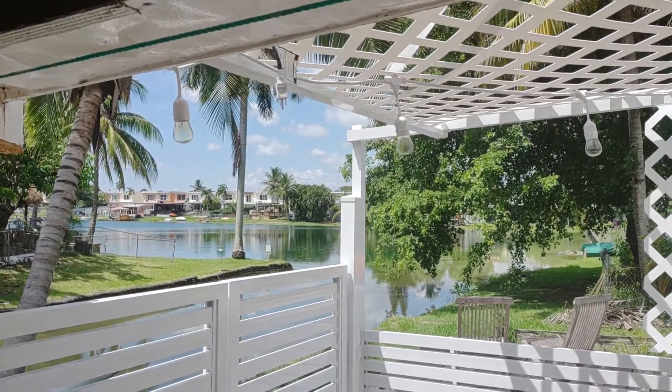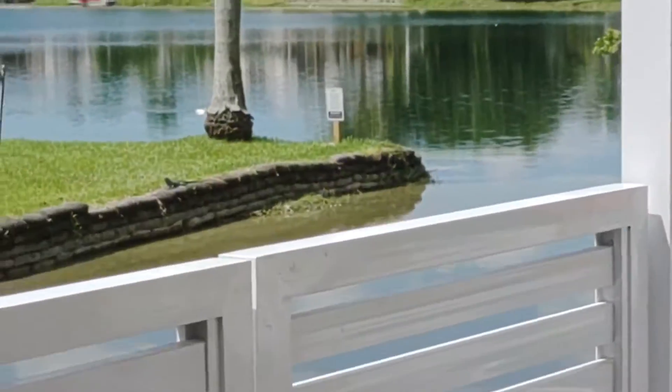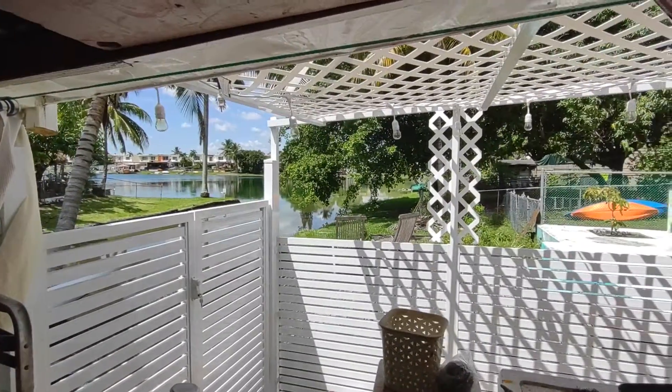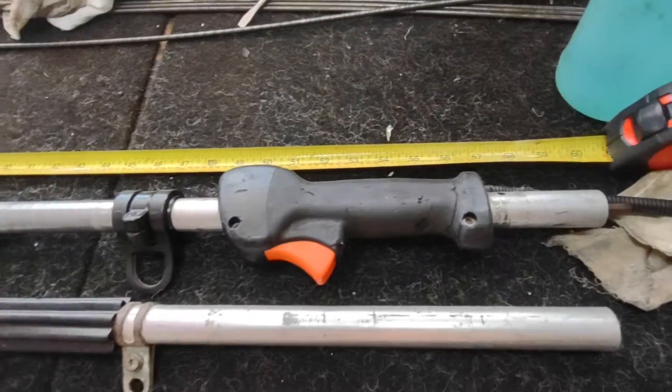Hello guys, how you doing? Beautiful day down here in Hialeah, Florida. Look at that weather. You see those iguanas there? They're always coming to get my garden. I got all types of fruits here on the left. I gotta be watching them.